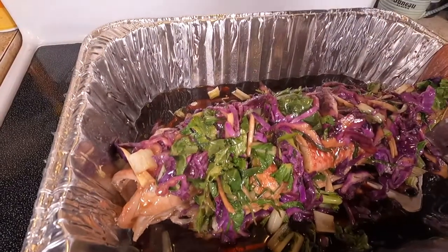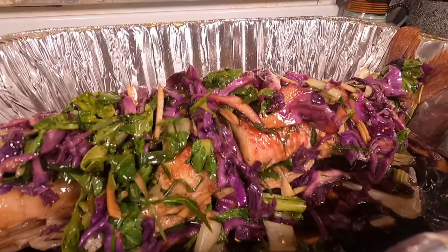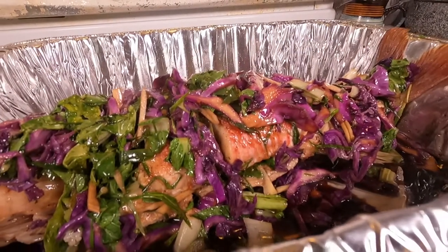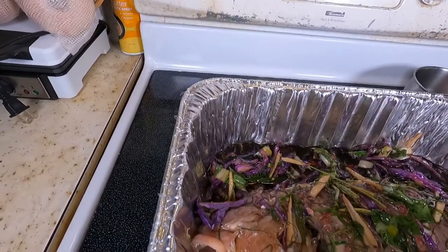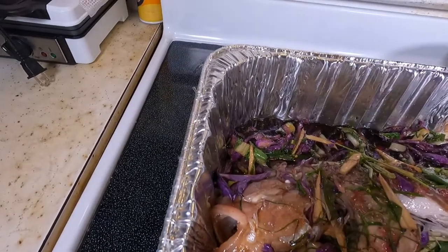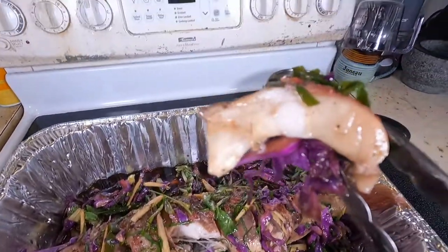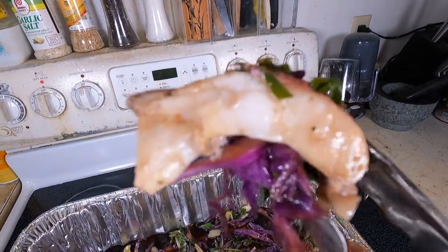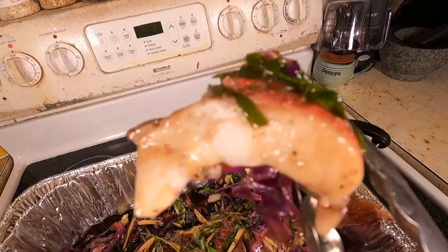Not much to it — very simple steamed fish recipe. It's a good way to use leftover vegetables in your refrigerator. Add cilantro; it comes out great if you have cilantro. And enjoy. Thanks for tuning in guys, I really enjoy the support and the love. Mahalo.